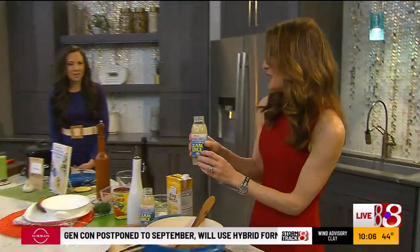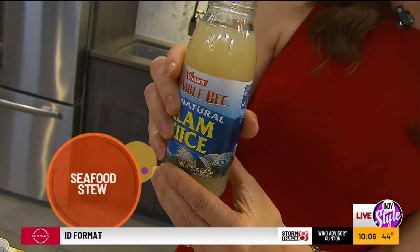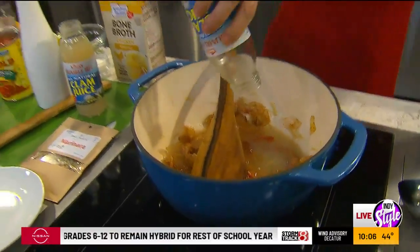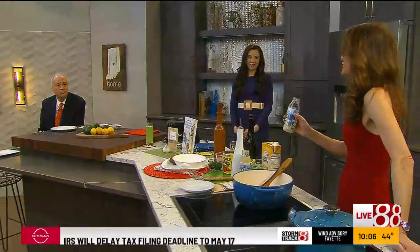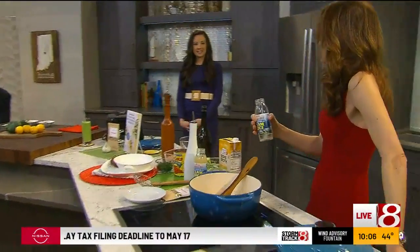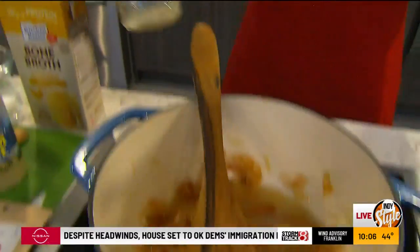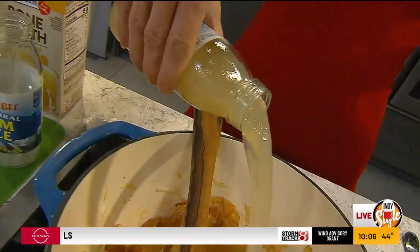Now I'm adding another ingredient you may not have tried — this is clam juice. You can find that at the grocery store. Would you drink that straight, Randy? Sure, give me some clam juice! If you enjoy clam chowder or lobster bisque — spoiler alert, they're using a seafood stock, probably some shells in the base. This is one that's really readily available; you'll find it where the canned tuna and things like that are.